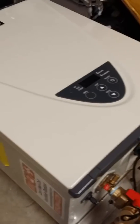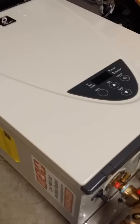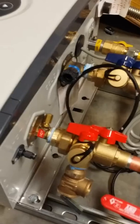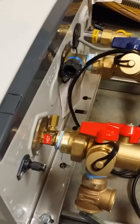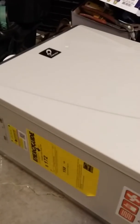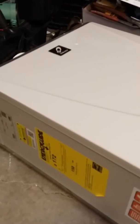Even if one of these bad boys does go down on you, you just have to unbolt your isolation flanges right there, take this unit off the racking, and go down to a supply house that has these things readily available.